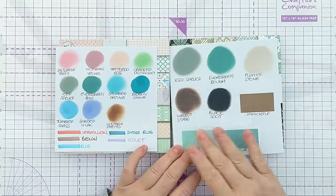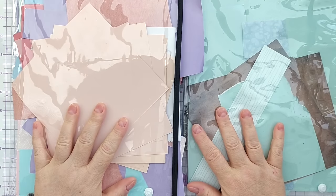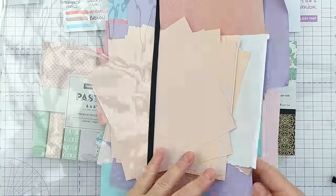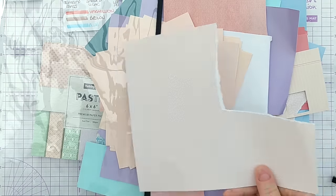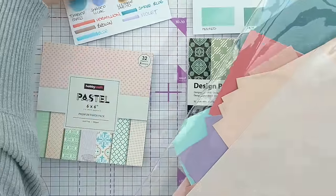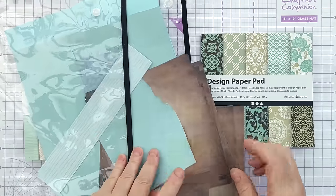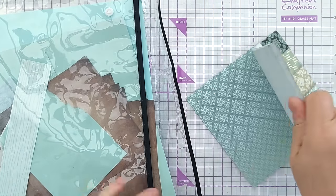I did the same with the other pad too — I didn't have quite as many colours in that range, but that's okay. Next I went through my papers and decided to pull out some solids or near-solids that go with the colours. For the pastel paper pad I didn't want to bring in any pattern paper apart from those that read like solids. I think I'm a pastel person — I've got quite a few for the pastel pad.